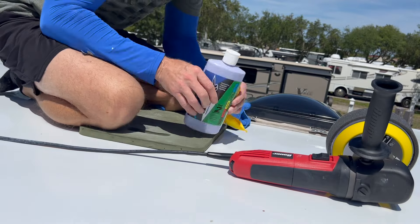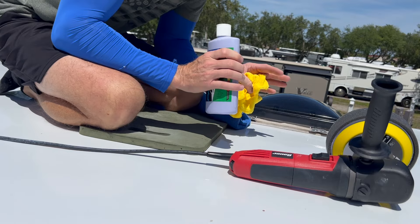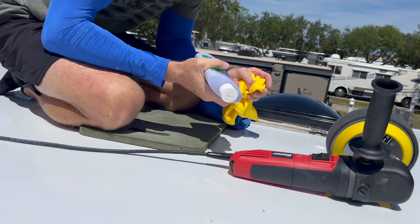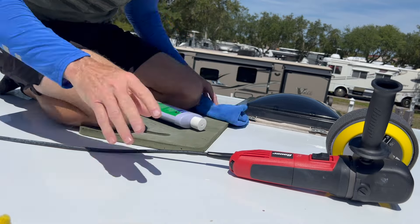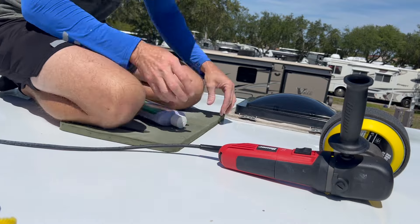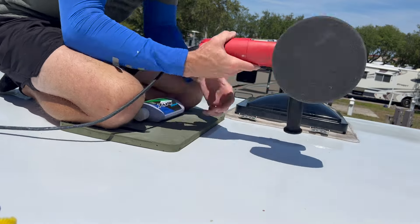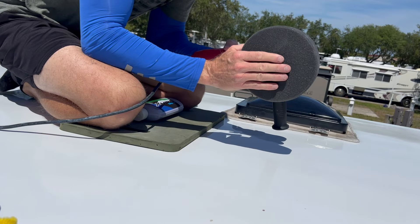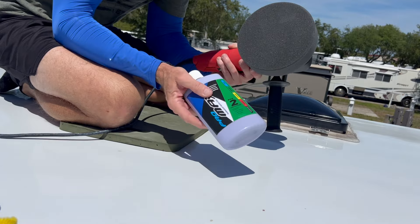The next step in this process is the PHZ-2, the protectant. I didn't do the entire top yet, just for time's sake. I've got a clean towel, a little needle pad here, and a fresh pad from Promax for this number two protectant - this is what they recommend.